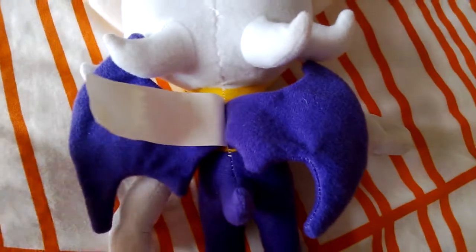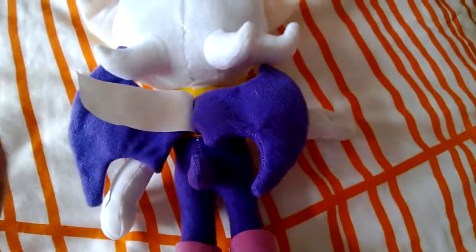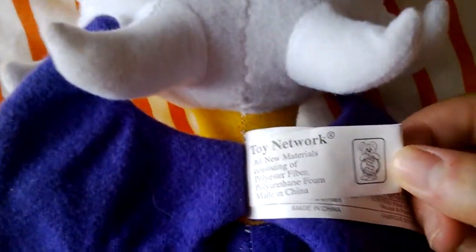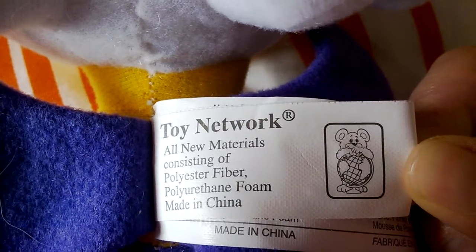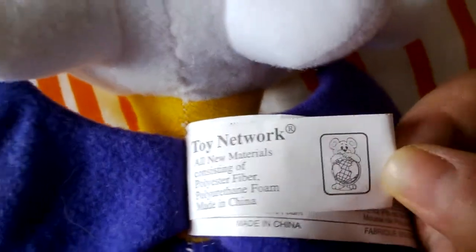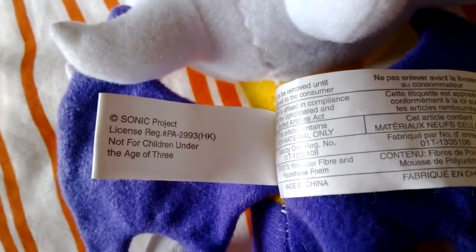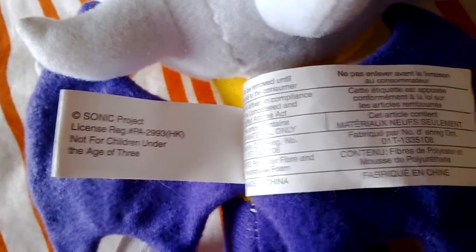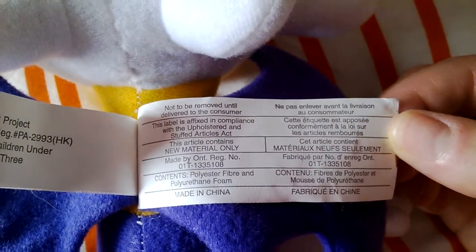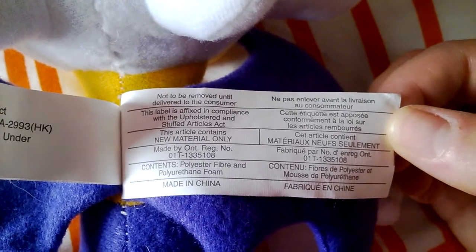If I flip her over and show you the tag — originally the photo was taken with it blank, so I thought it was a custom-made plush, but no. It's got two separate pieces. As you can see, it's made by Toy Network — all new materials consisting of polyester fiber and polyurethane foam, made in China. There's a copyright for Sonic, a project license registration number, not for children under the age of three, and a tag not to be removed until delivered to the customer.